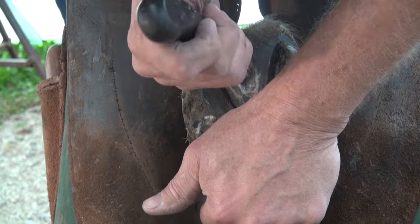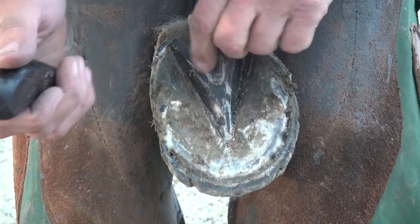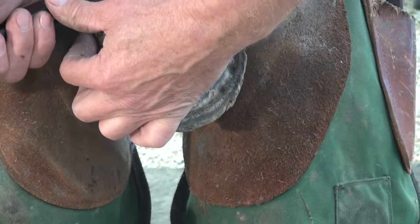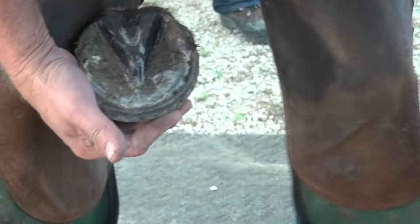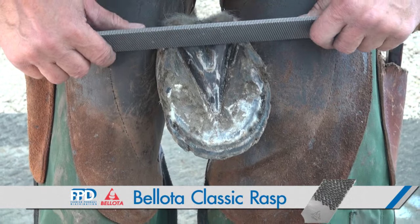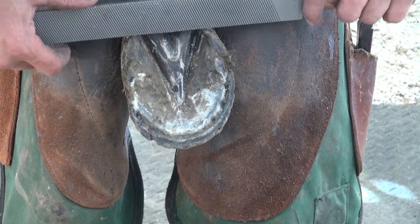Clean out the central sulcus. If my walls came over, I got a little bit here — if they hook in real bad, I'll open them up just a smidge. Now I have a guideline. Come back to my widest portion of my foot, or to my frog there. Gives me a nice base to look at.